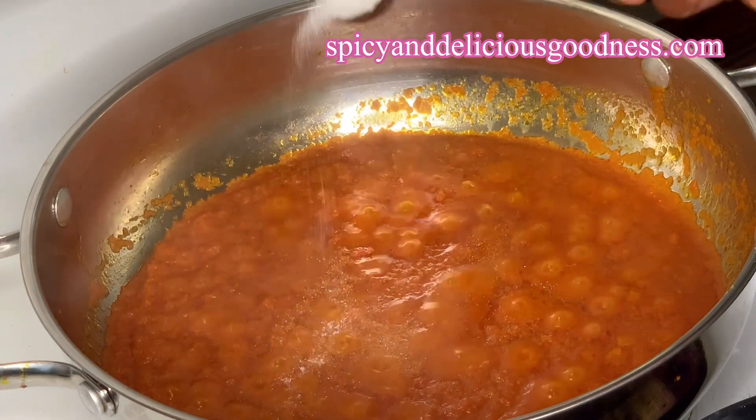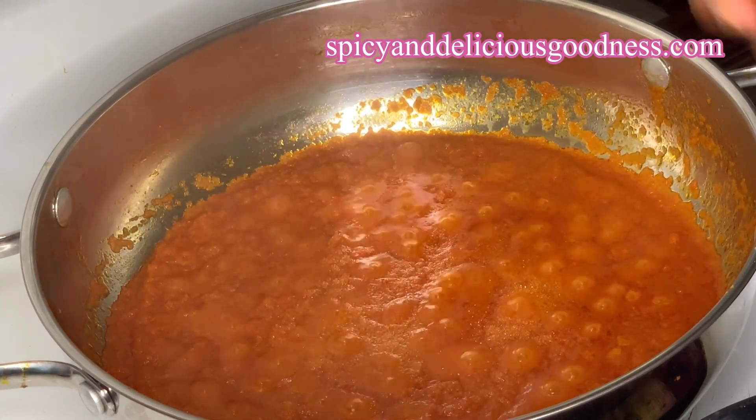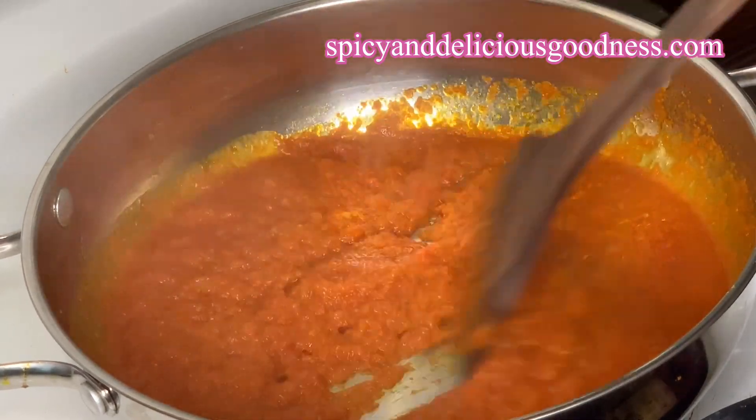Back to the sauce — I'm gonna add a teaspoon of salt. Add salt to your taste, but don't forget the spaghetti is already salted.